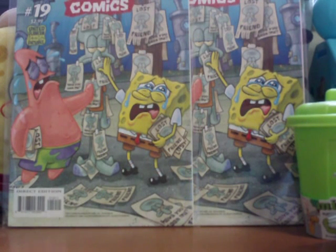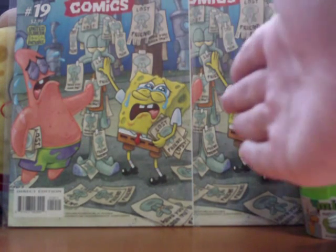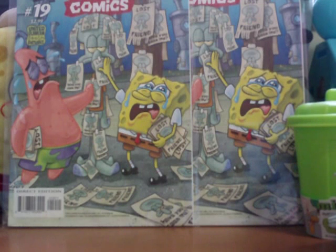Hello there YouTubers, it's Ultimate SpongeBob 101, back here again on the SpongeBob channel with our long-awaited SpongeBob Comics number 19 review video. It's been two weeks since the release of this issue, so I apologize for not being able to upload it quickly.